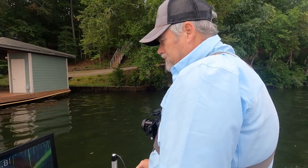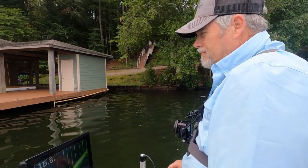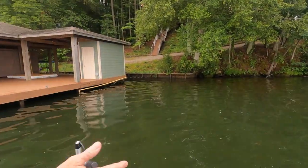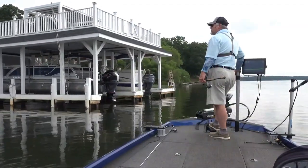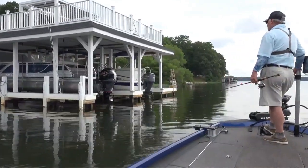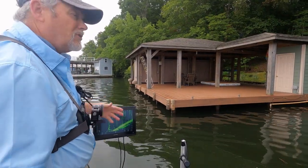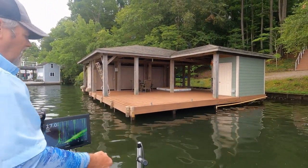We're getting to the first dock this morning. When you get to a dock, Dennis, what are you particularly looking for? You want a dock that has the most shade — the bigger the platform the better, and even if it has a boat with a cover or a pontoon boat that's a plus. It gives them more shade. If you got a real sunny day it pushes them to that shade.